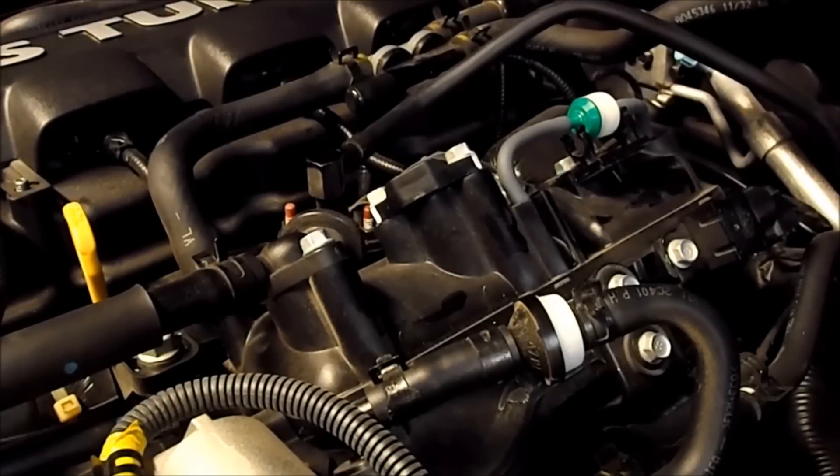Here's how to run a line from your forged blow-off valve to the manifold, bypassing the stock solenoid, which makes it hold boost a whole lot better.